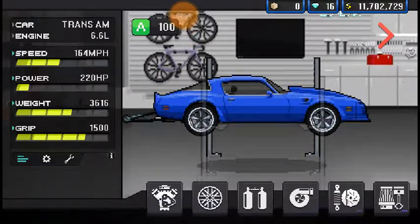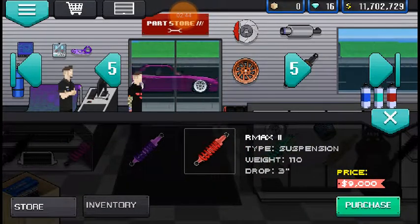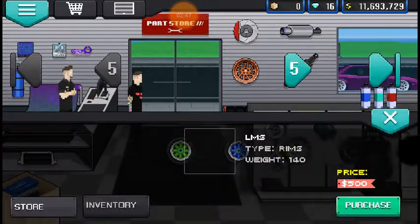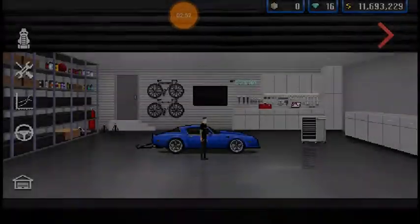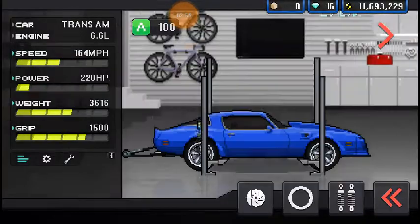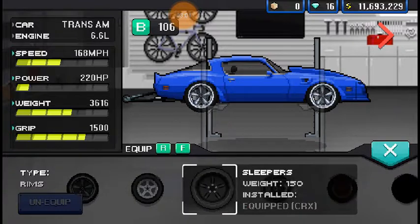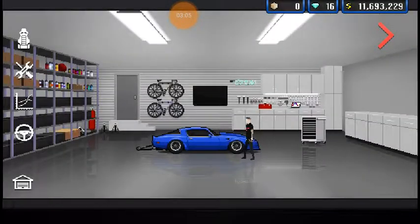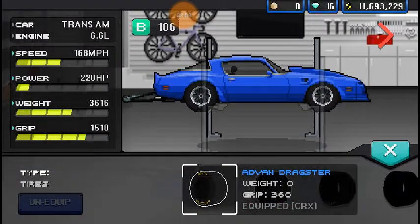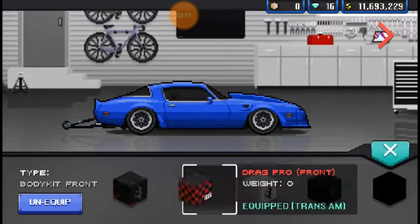Let me dump these stupid wheels — I'm just being indecisive. Lower it a tiny bit, give it the most generic black wheels. I'm just trying to get through this fast so you can get to what you actually clicked on the video for. And now those wheels look dumb. That's a better stance though — front end looks terrible, the back end looks alright.